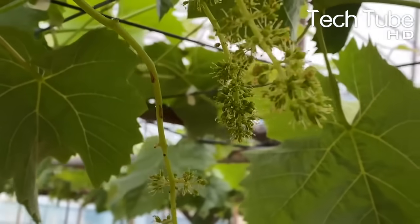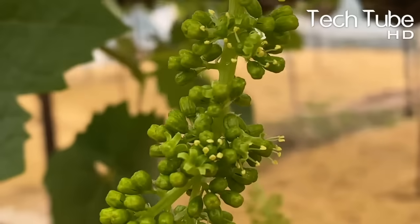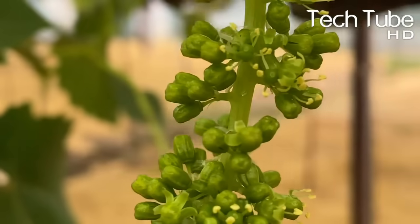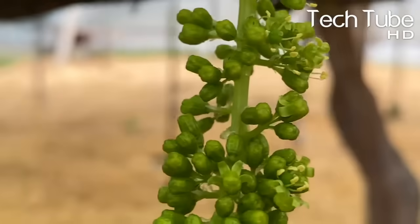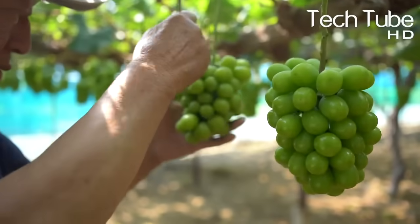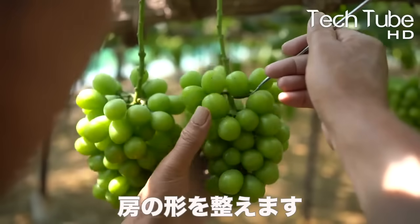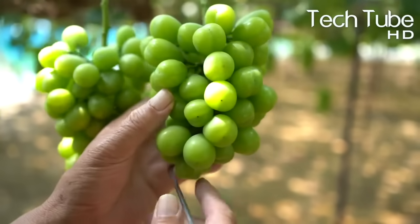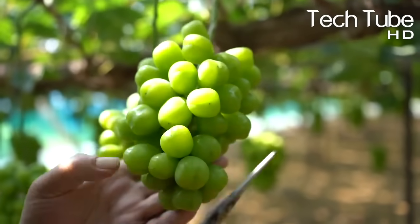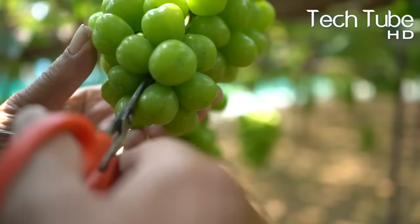Sun is very important. To produce fruit, grapevines require adequate exposure to sunlight — the more sun you give them, the more abundant the harvest. The vines require at least seven hours of direct sunlight per day to produce abundant, quality, sweet grapes. When growing on a trellis, plant vines facing southward if possible.